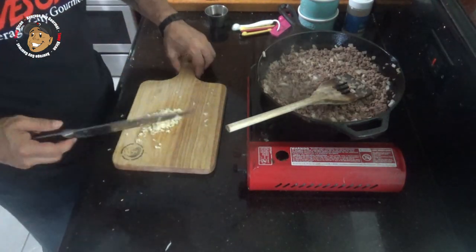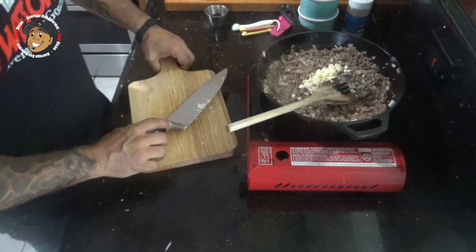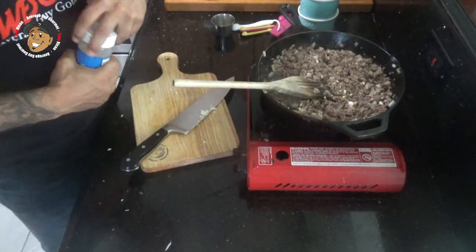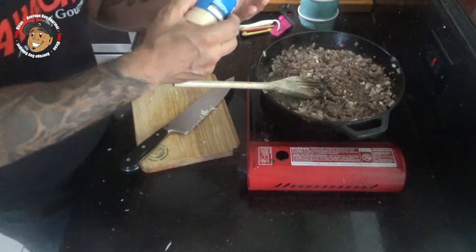Once all the pink's cooked out, I'm gonna go ahead add in some garlic and some Worcestershire sauce. I'll let that go for a couple of minutes and we'll drain this and move on. I also forgot to mention — I'm gonna add some salt, pepper, and garlic powder to this as well.